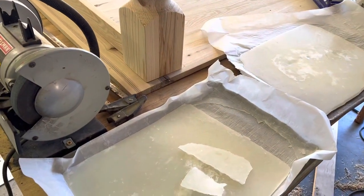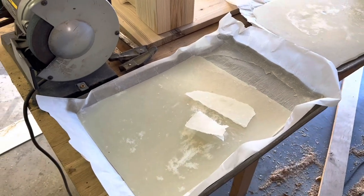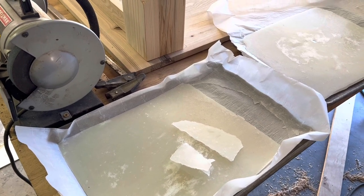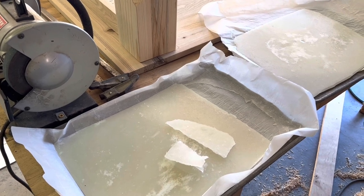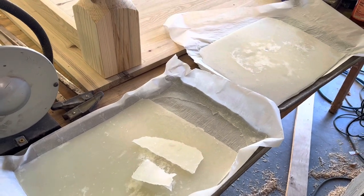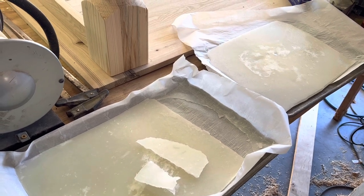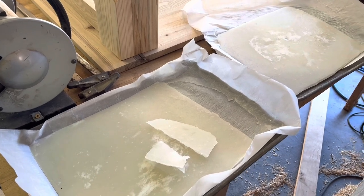Hey guys, welcome back to Honey Ridge Farm. We're out here in the garage this afternoon making some fondant. I cooked it up to almost a hardball stage — between hardball and softball — it's four parts sugar to one part water. I made it thin enough to go under the inner cover. I've got a couple singles out there; they're plum full of bees and light, so I can't pull a frame out to put a feeder in, so I went ahead and made up this fondant.